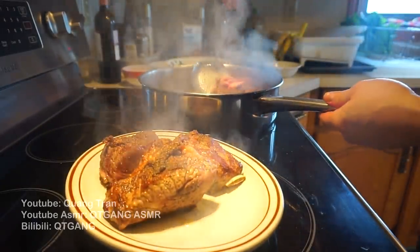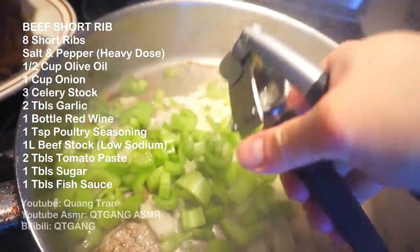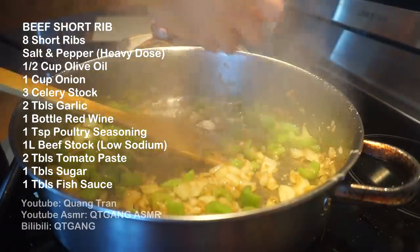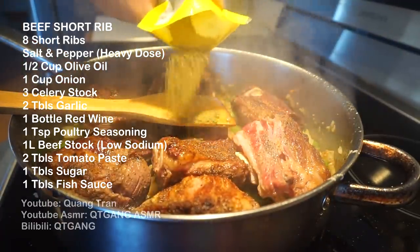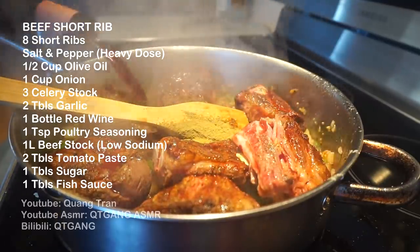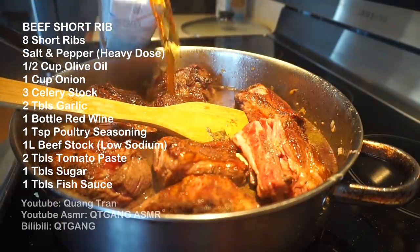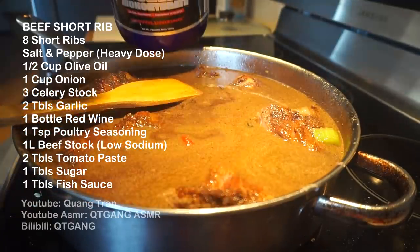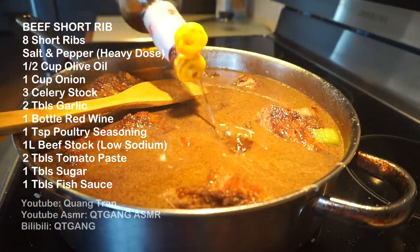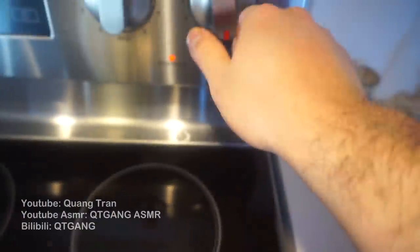I'm going to take out my short ribs. Next I got one cup of onion, three stalks of celery, a tablespoon of minced garlic. Once I get this nice and sautéed, in goes back our short ribs. I'm gonna do one teaspoon of poultry seasoning, red wine — pour the whole bottle in. In goes our beef stock, low sodium, a scoop or two tablespoons of tomato paste, one tablespoon of sugar to balance out the tartness, and one tablespoon of a secret sauce. Drop your heat down to low.